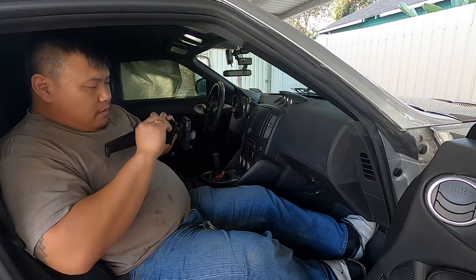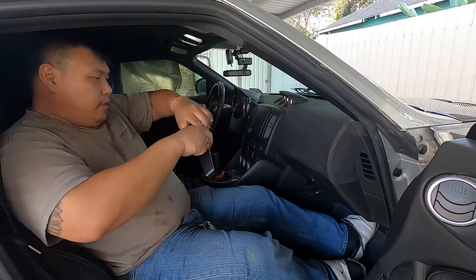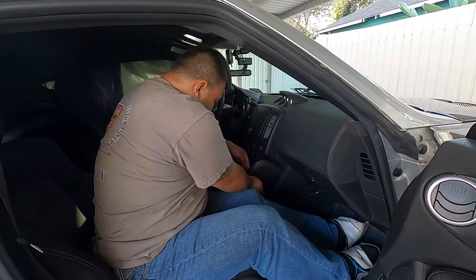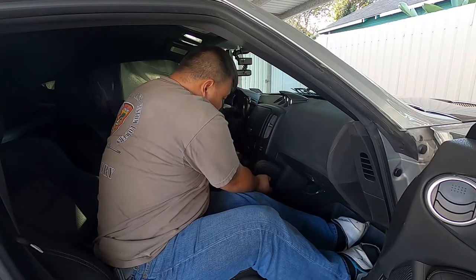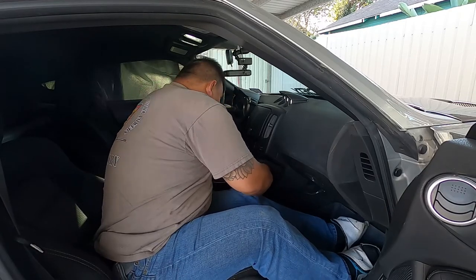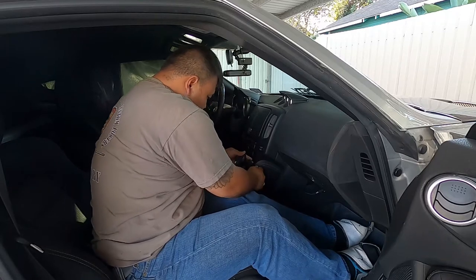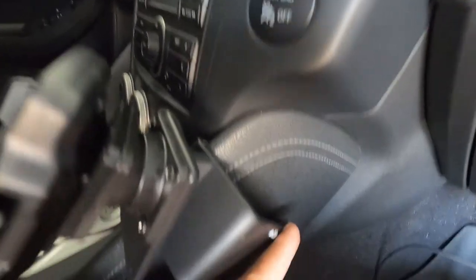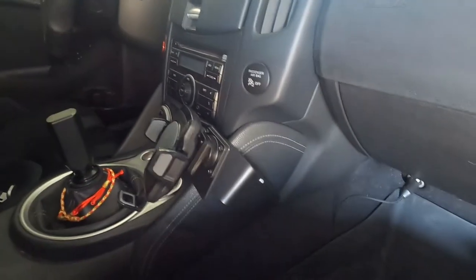There it goes — slide it right in here. And there we have it, we are done. Come check it out. It hooks up to this side, goes all the way down to the bottom, same on the other side — exactly where I want it. It comes with this mount, and there it is.